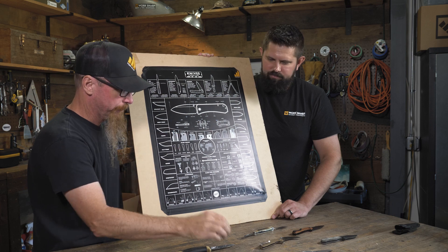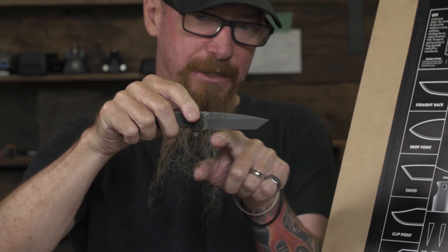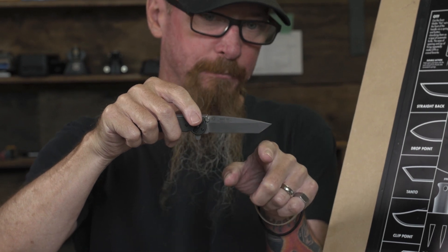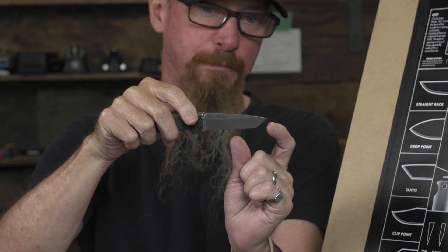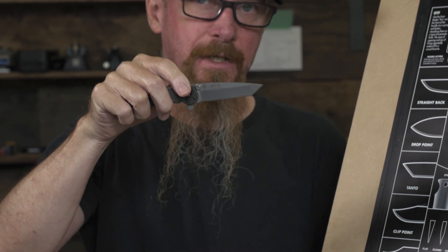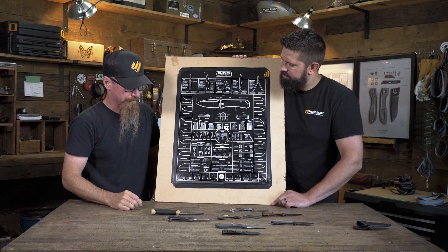We also have a Tanto here. With a Tanto you have a fairly flat section of blade, then it goes into a transition — so basically you have two separate knives with a sharp transition in between those two edges. Really cool, bold looking knife in my opinion, that's for sure.